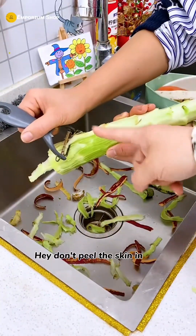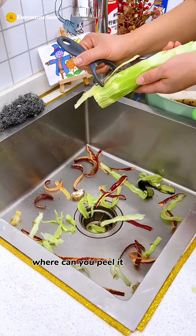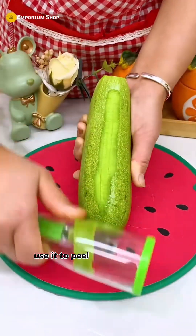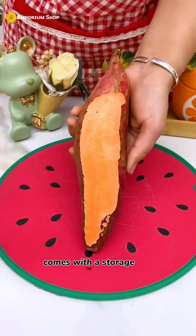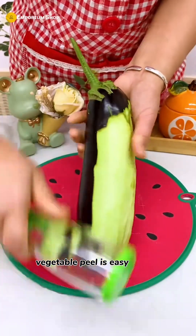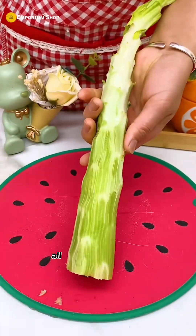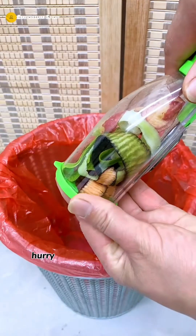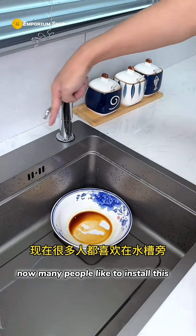Don't peel the skin in the sink — it gets everywhere. Why don't you use this peeler? Use it to peel the skin and fan it twice to peel it clean. It comes with a storage box. Vegetable and fruit peeling is fast, labor-saving, and doesn't hurt your hands. All kinds of fruits and vegetables can be peeled, and the key is it's not expensive.